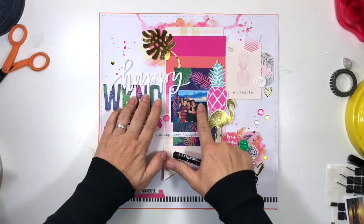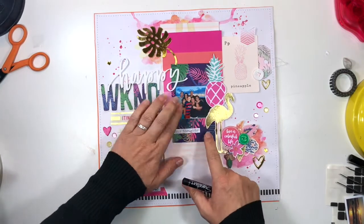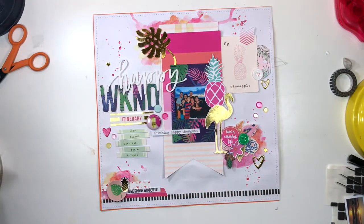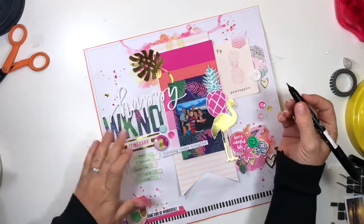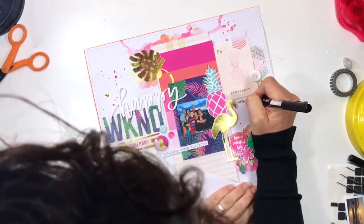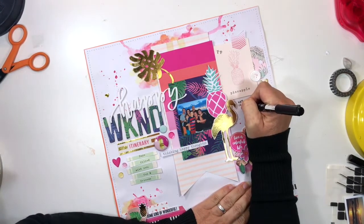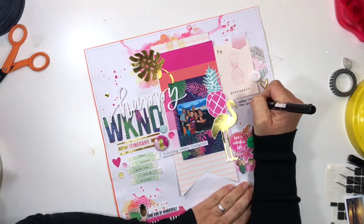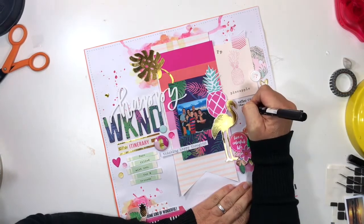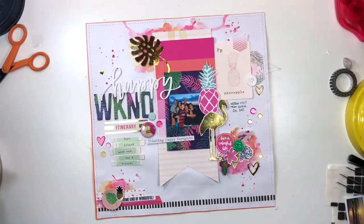Here we can see the page is done. I've stitched it onto an orange cardstock background for stability and inserted my photo. I'm super happy with the result. I'm adding a little bit of journaling — a page like this doesn't need too much. Just adding a reminder of when it was and when the family came out. The page is almost done.